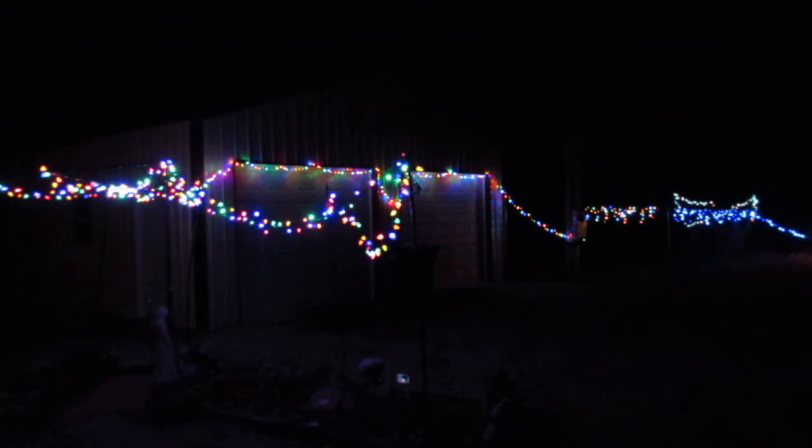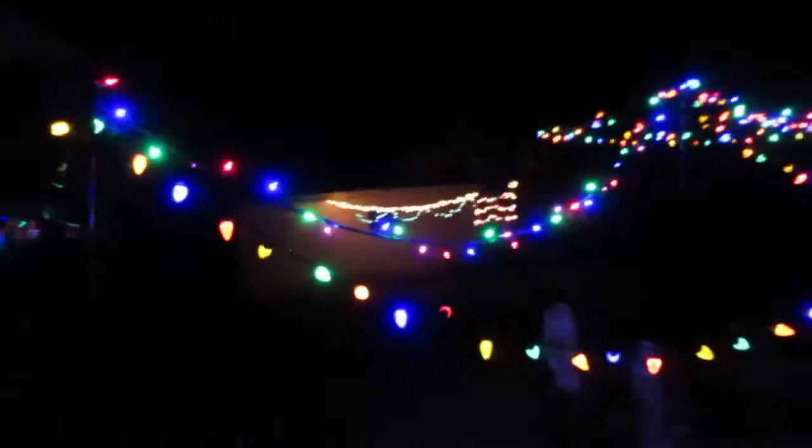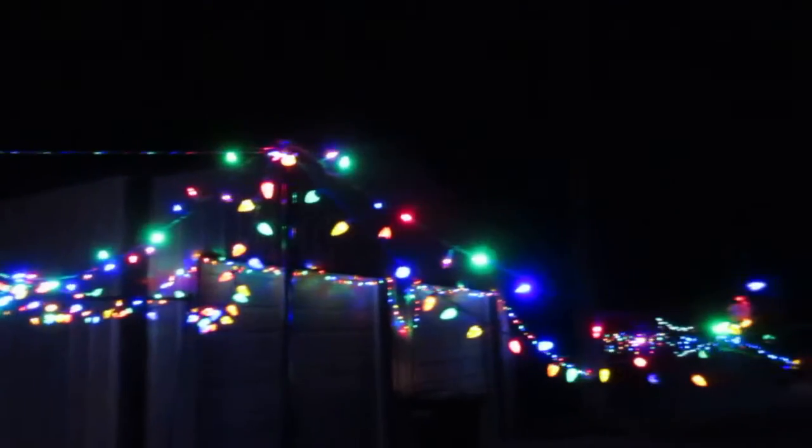All righty then. That turned out pretty good, guys. We'll just take a little tour here. Like I said, it's not a big, huge, giant display, but it turned out pretty good, I think. Not sure how good it's going to show on video. And then we've got the lights down by the old shop.